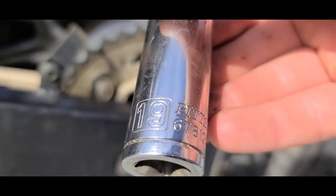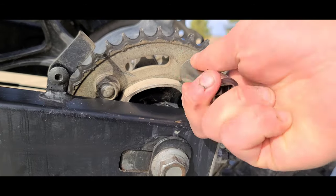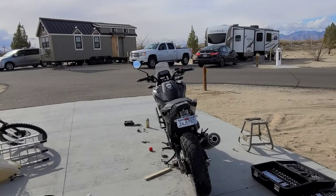I thought it'd be smart just to loosen up the nuts on the sprocket here, just so it'd be easier than having the wheel off and trying to do it that way.